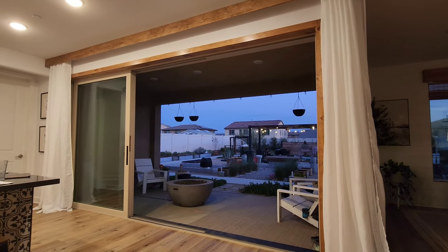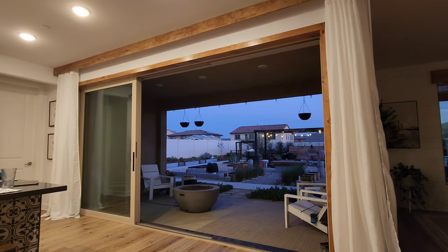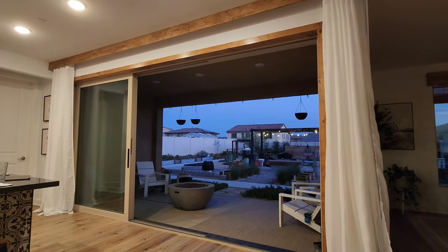Hey YouTube, we love our new sheer curtains and our ceiling curtain tracks from Amazon. We're going to show you how we installed these and why we chose these over some of the other options.